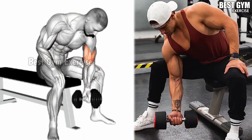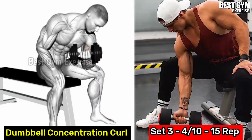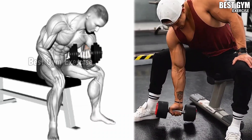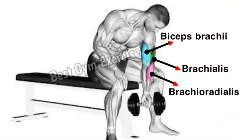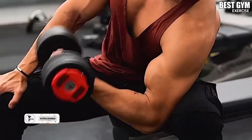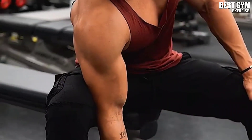Number 6: Dumbbell Concentration Curl. This is your last exercise for the day. If you want your bicep to get a round shape, then you must perform it. Do it sitting in the position as shown in the video, using only a lightweight dumbbell. Whenever you bring the dumbbell up, squeeze your bicep muscle. Keep in mind that your mind-muscle connection should be maintained so that you feel the muscle working.